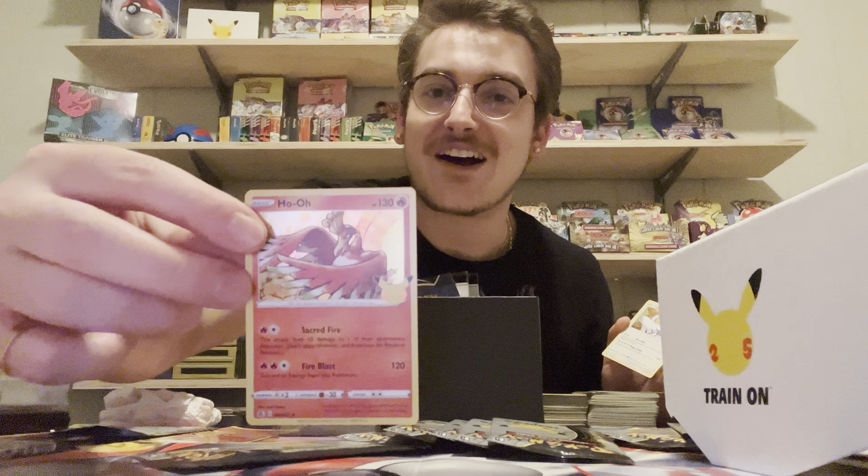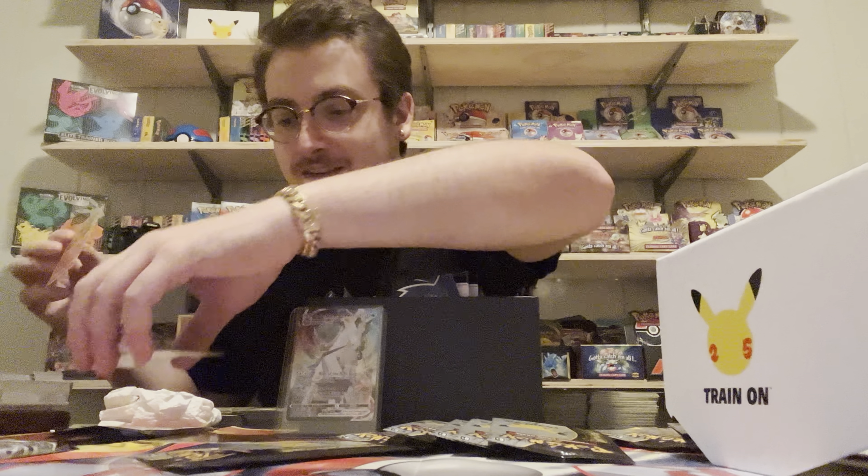Oh shiznit - we got a Ho-Oh! Beautiful! That art is beautiful - I'm already happy with this pack. No wonder everyone's talking about this. My wife is making a face like there's something really shiny in there. Let's get this Ho-Oh put away.